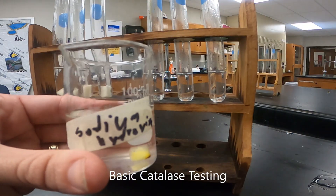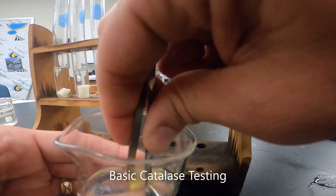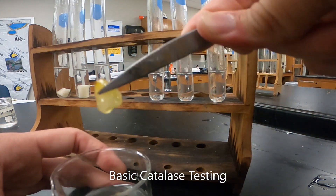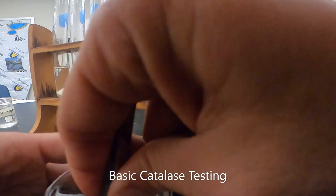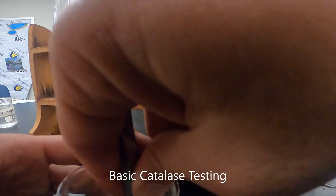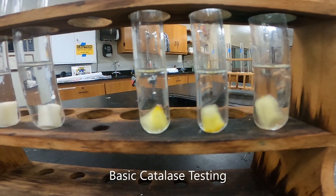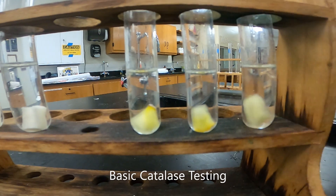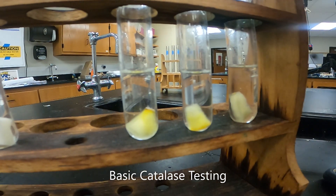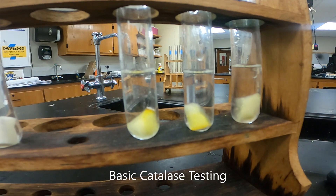Next we'll do our basic condition — our sodium hydroxide. These have been sitting for about five or six minutes. Just like with our vinegar, we'll take the potato out — you can see it's changed color a little bit — and drop it into our hydrogen peroxide. We'll do all three of them and take a closer look. Now that we've got all three in, comparing it to our enzyme activity in the control, it's much, much slower. We do have a little bit of bubbling in the first one, but the second and third have no bubbling. The first one does have a little bit of catalase activity taking place.